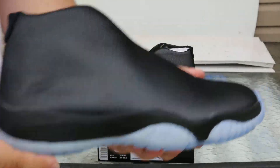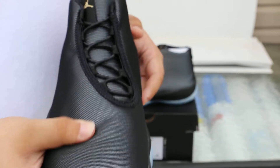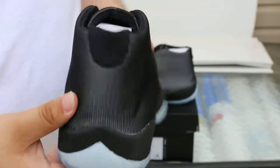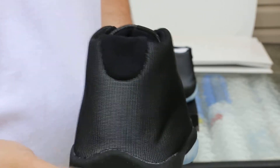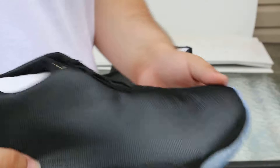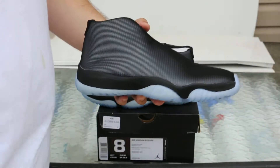I got this shoe at retail. I didn't get it from the Foot Action glitch that happened. For most of you that don't know, the Foot Action glitch was a problem with Foot Action — it let people buy things at 65% off, so you could have gotten these for like $60. I was not available when that happened, so it was a no-go for me.